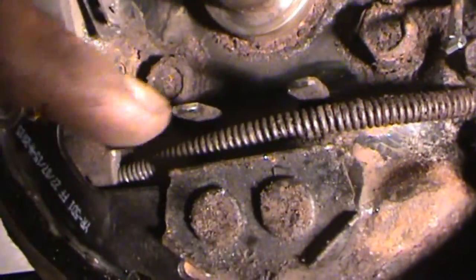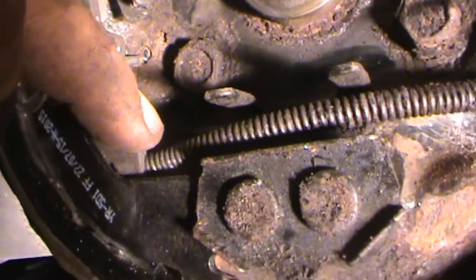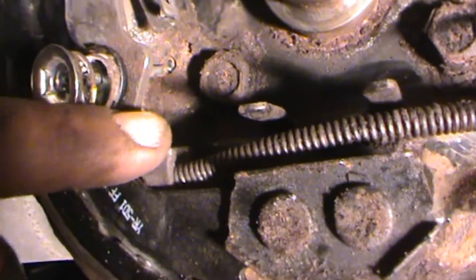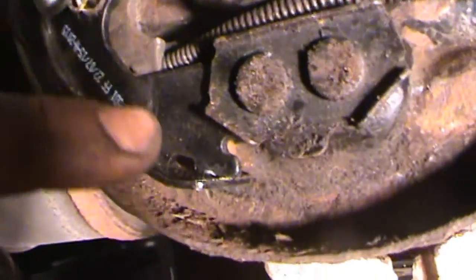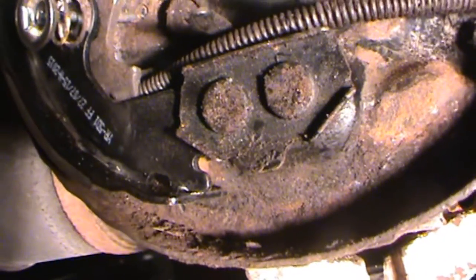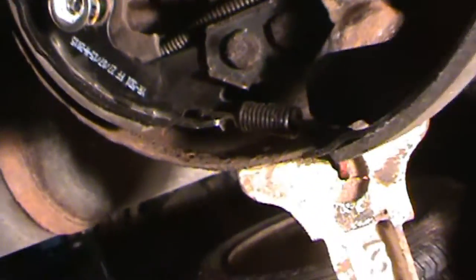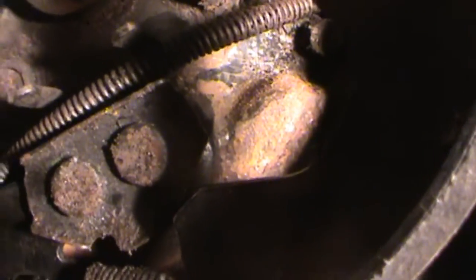My camera died, but anyways — that cable just hooks on to there. I just pulled that spring back and hooked it on, then hooked that on. Then I'll do this spring that goes from this side to the other side. Found that works not bad. So I got that spring hooked up there.